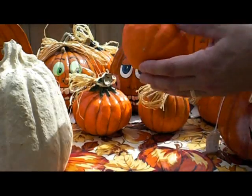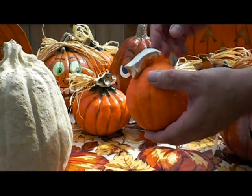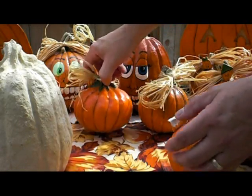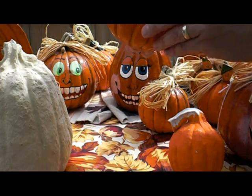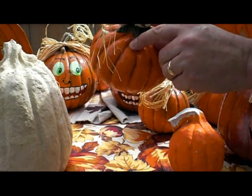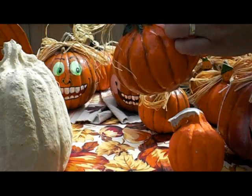Then you paint it — I usually prime it with a white primer and then paint it orange. Then go ahead and apply a stain, which will get into the cracks of the pumpkin and make it look a little dirty, like it's been sitting in the field for a while. It just highlights all those nooks and crevices.